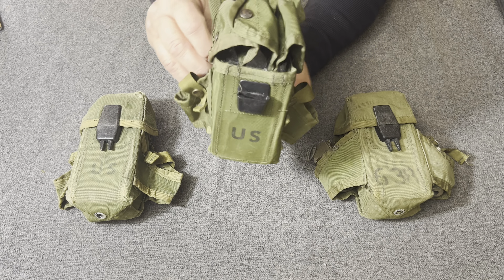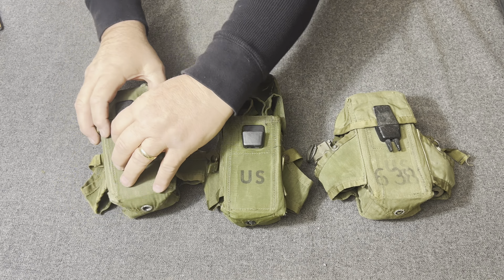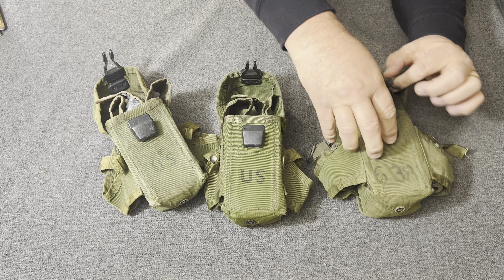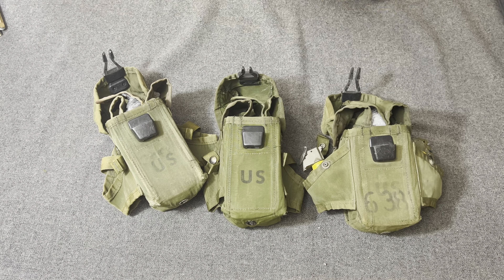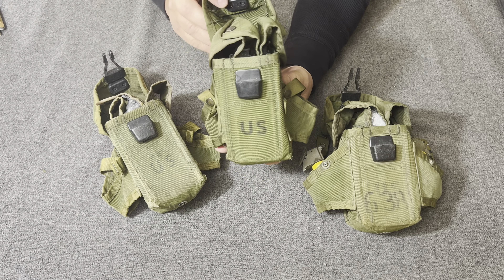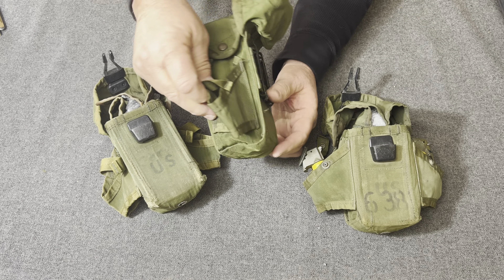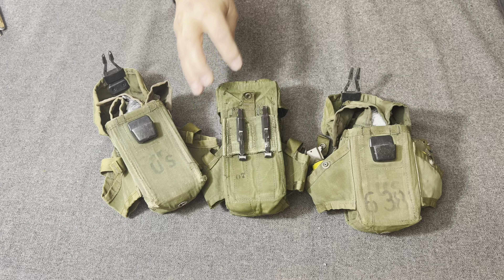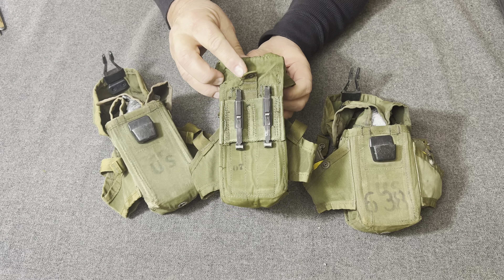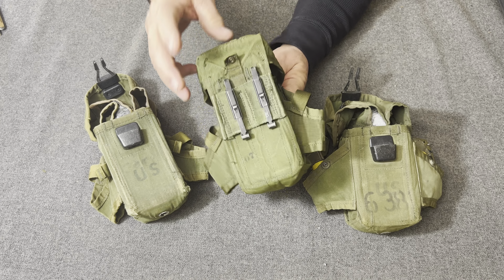I don't know whose idea that was, but it indeed got in the way of flash deployment of the magazines — each one of these has that retainer system in them. What they did was take that 30-round pouch, add the retention system, add these side grenade pockets, and do away with the strap, putting this little tab on instead. These look a whole lot like the M1972 and ALICE gear, but those retention systems are the difference.